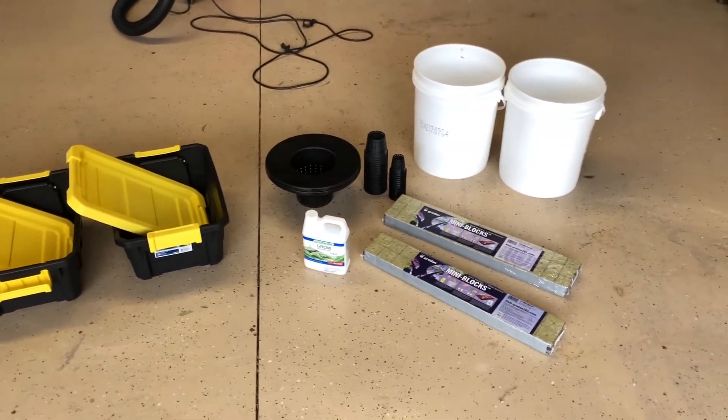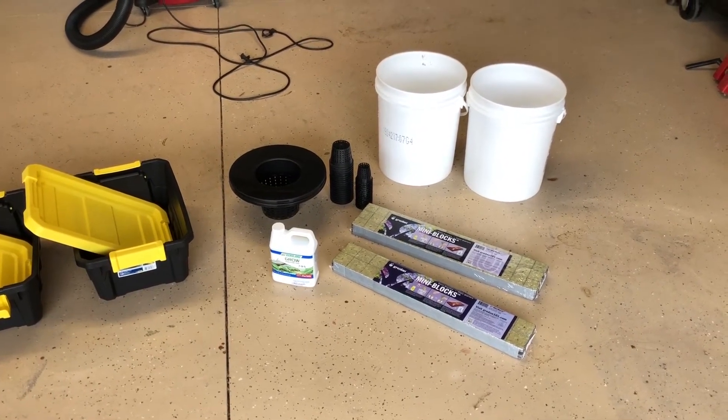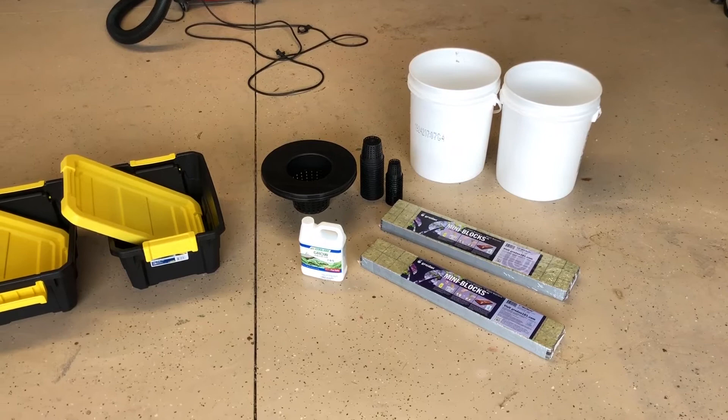Typically five gallon buckets are good for about two to three years, so since they'll be covered it might last a little longer. Let me get things set up here and then we'll go on to the next step.